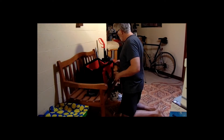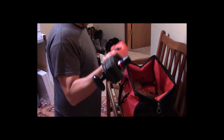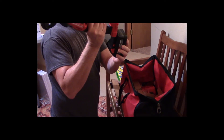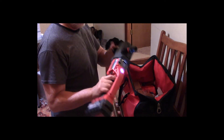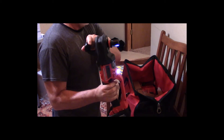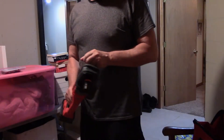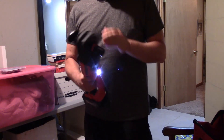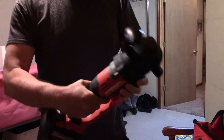Here I'm putting everything back in and then putting the battery on the unit. It slides on just like any 18-volt slide battery. The drill is fired up and there's a pretty bright light on the front.